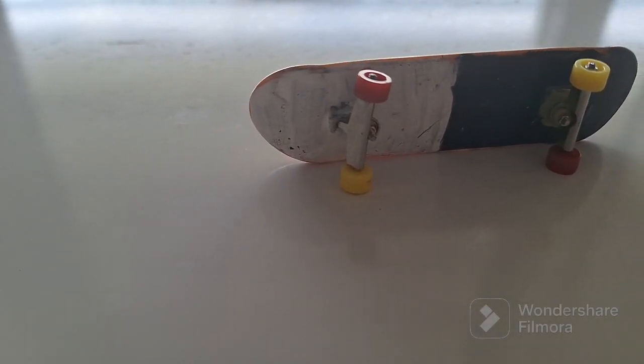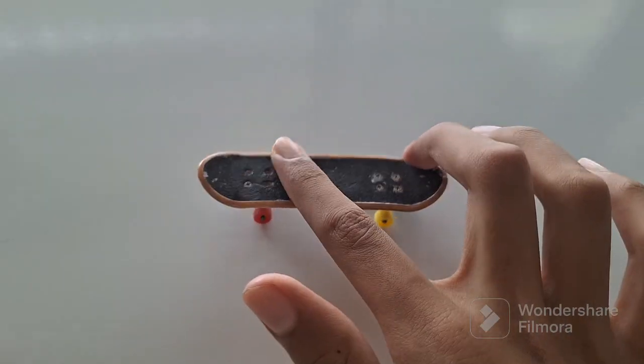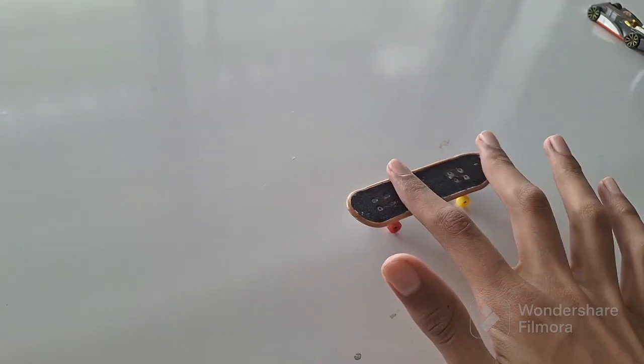Now these are the easiest fingerboarding tricks you can learn. I've made a part 1 for this video, but this video has more tricks and is generally a better version of part 1. This video is going to help you even if you're a beginner, so please make sure to watch it.